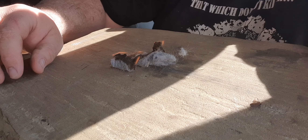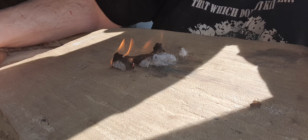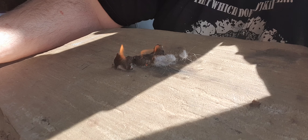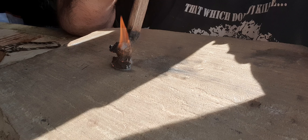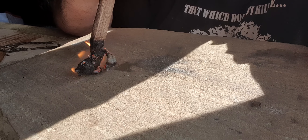You can see it'll burn for a reasonable amount of time — enough to get your bundle going on top. You could add petroleum jelly to it to make it last a bit longer, just like a cotton ball. And the great thing is it's a waste product, so there's tons of it and it's readily available if you've got a tumble dryer.